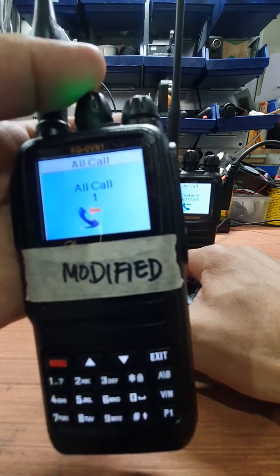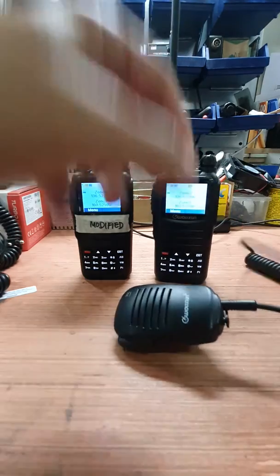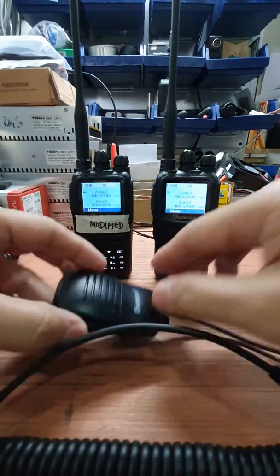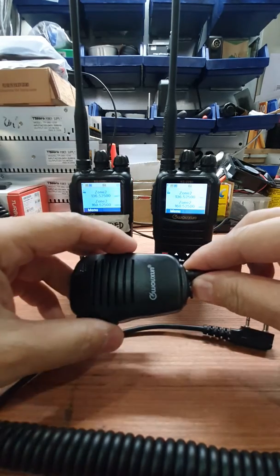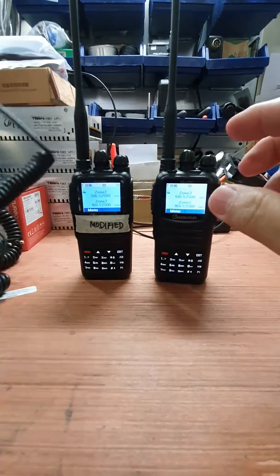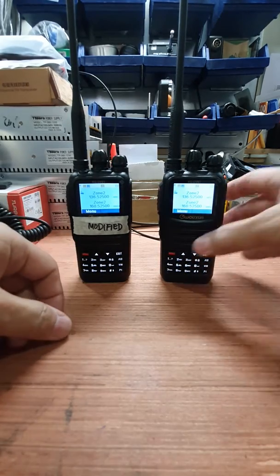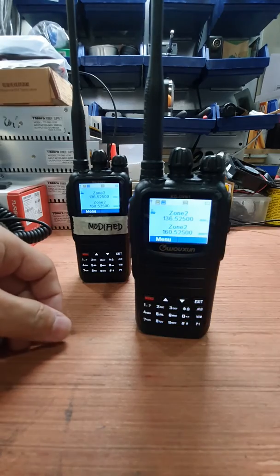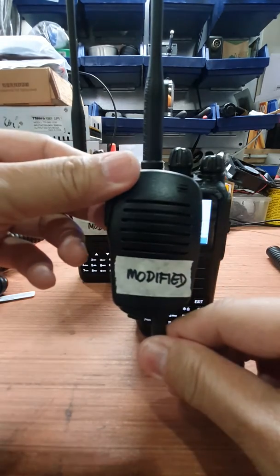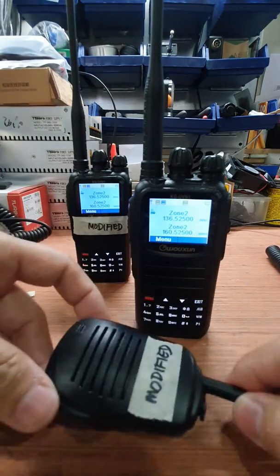So all three microphones produce that motorboat sound. Now let us try using the unmodified stock UV-N1 with this modified Wushon mic.